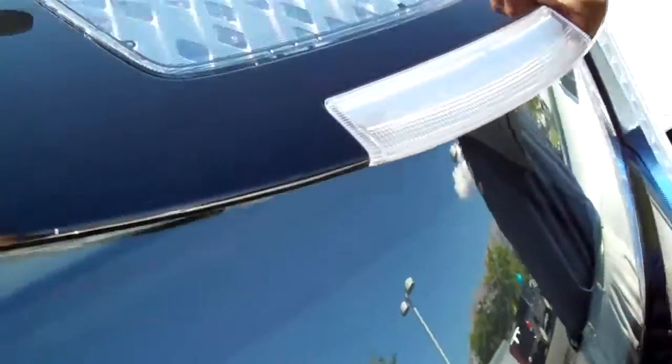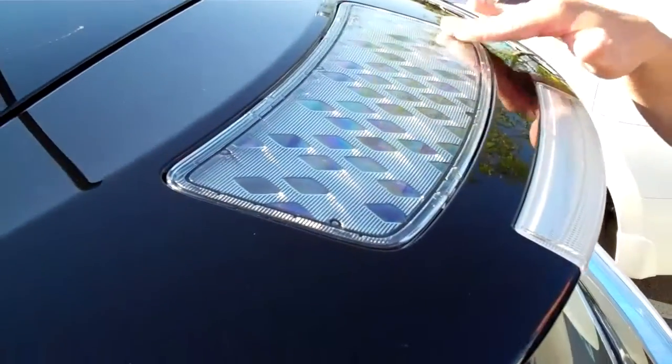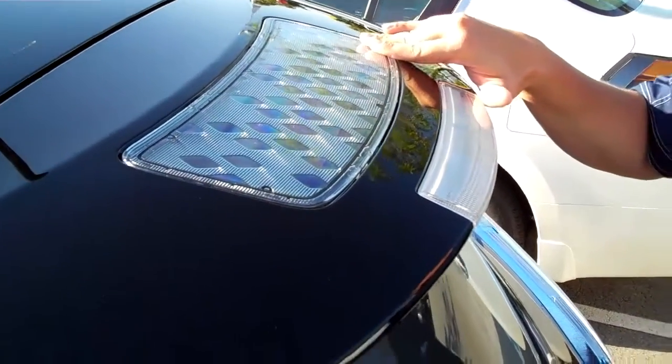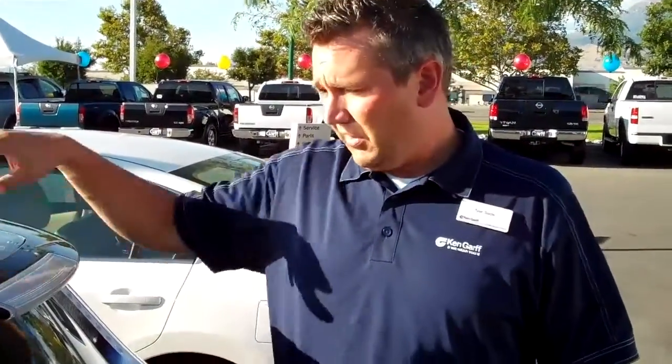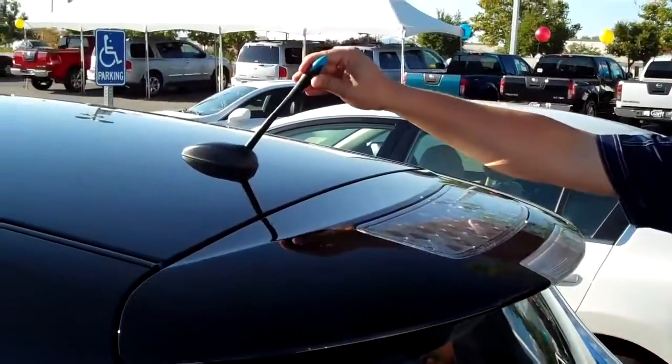Now up top here, this is really cool — this is a solar panel. Right now it's actually helping charge the battery. Any little bit helps. And by the way, that emits zero emissions. This is the antenna for the XM and the radio.